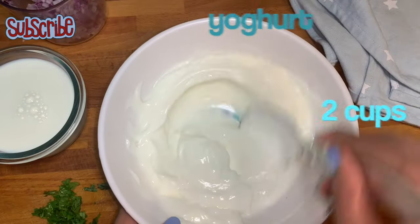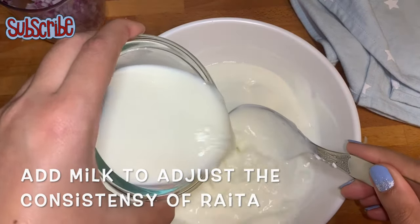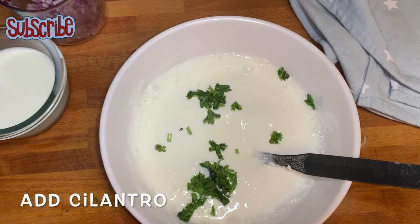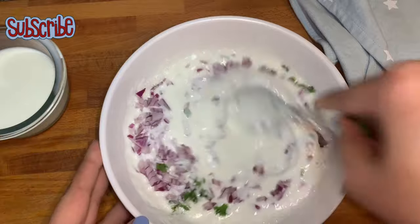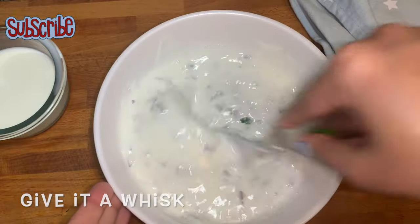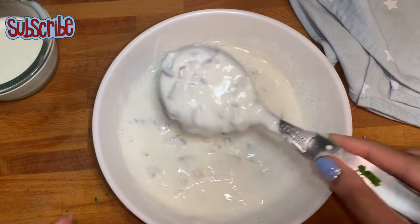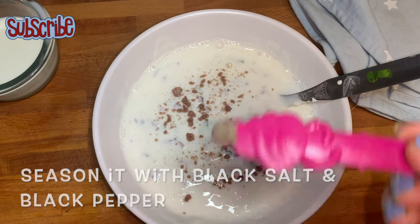Meanwhile the biryani is getting ready, let's prepare our raita. I have taken some yogurt, and to adjust the consistency I'm gonna add some milk. The raita with biryani should be of a thin consistency, because biryani has a lot of complex flavors — you need to keep your raita a bit simple. If both have that much complex flavor, it will ruin the experience. Here I've added some finely chopped onion, some cilantro, and I'm gonna season it with some black salt and some black pepper. That's it — keep it aside.